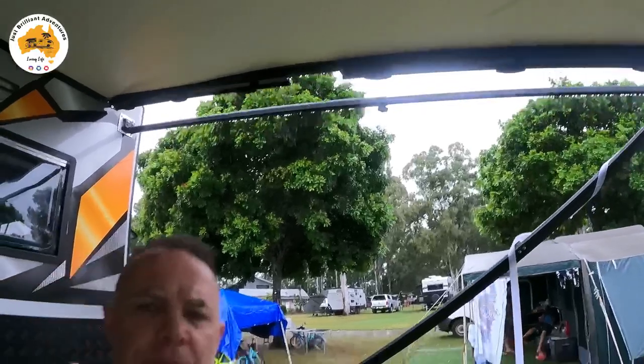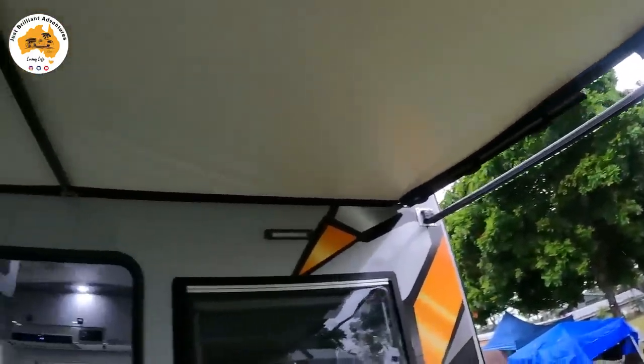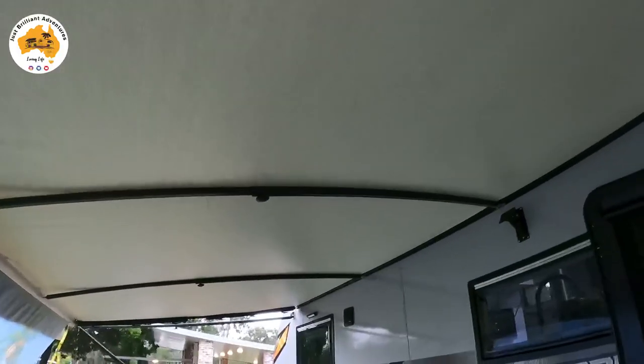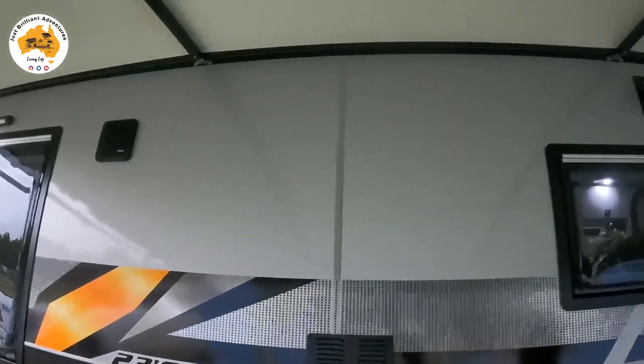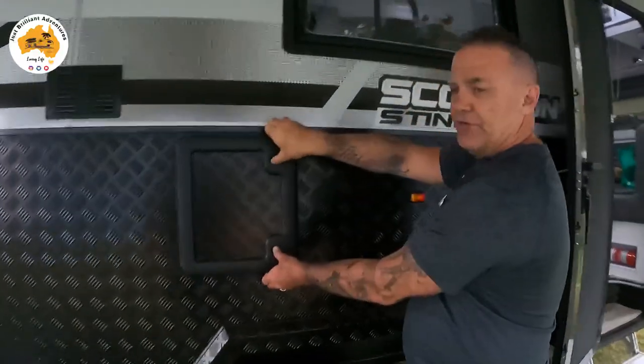We've got the Dometic awning with an anti-flap kit. Some people don't bother with the anti-flap kit but I think it's well worth it — if a gust of wind blows up when you're not around it saves your awning. You can also run little shade cloths off the end of the anti-flap kit. On top we're going with three rafters, which puts a bit more torsional tension in the canopy itself. I've got my speakers up high so they're away from the dirt and dust on the road.